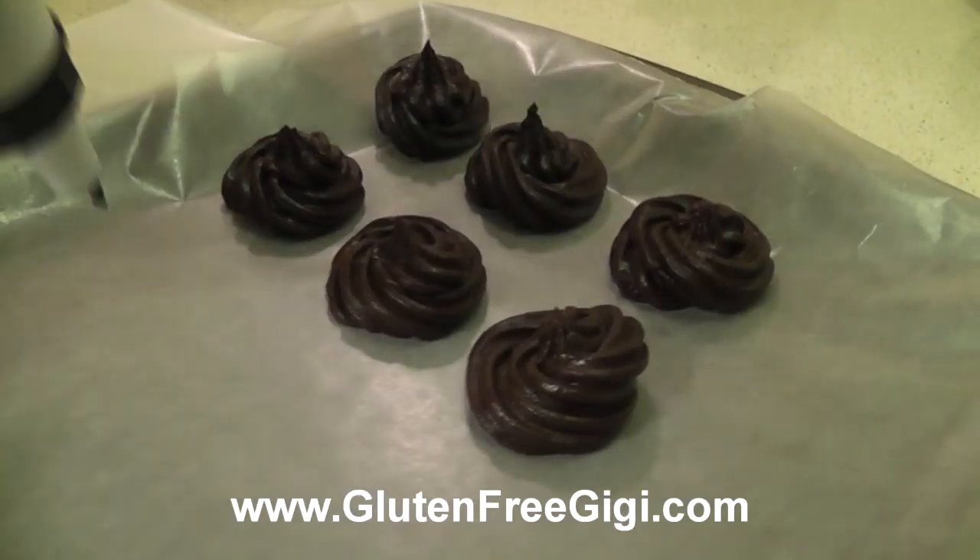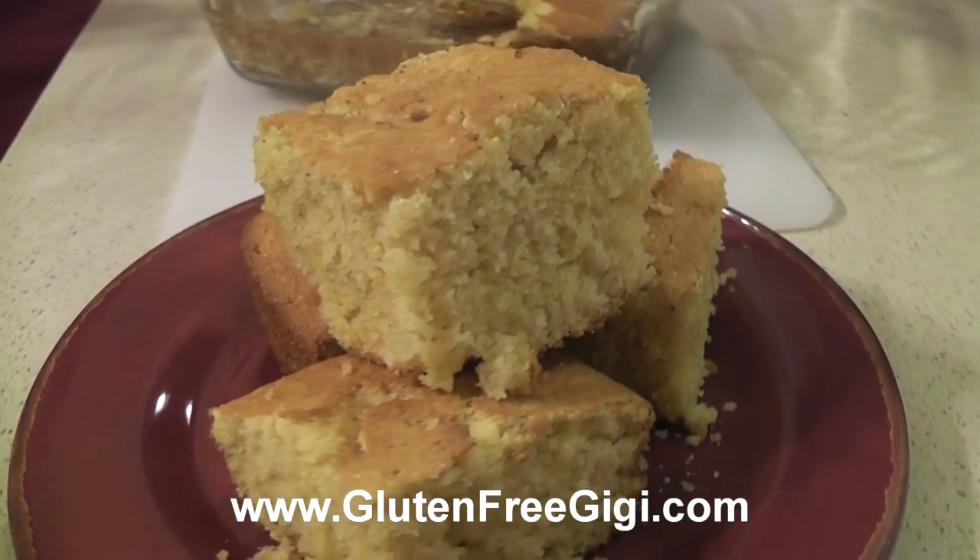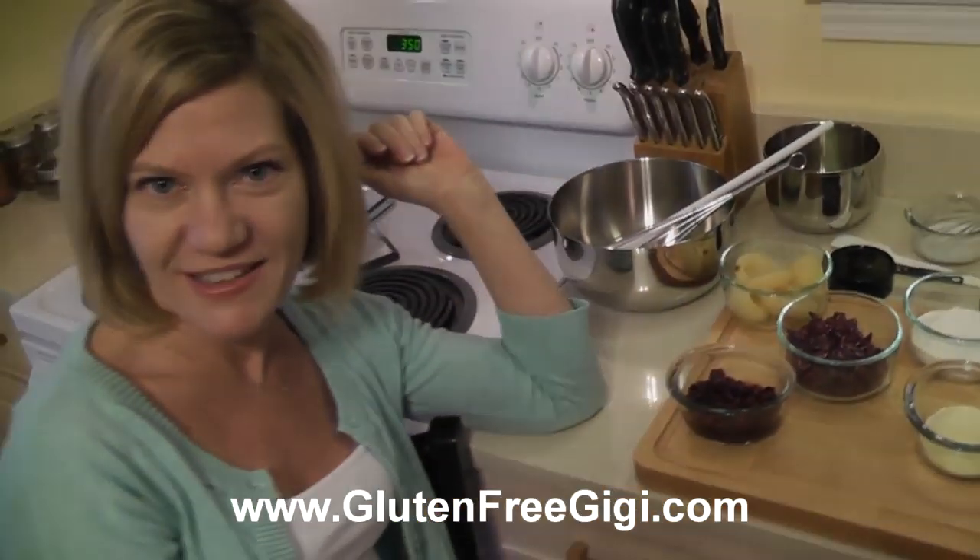I'm gluten-free Gigi and I understand how difficult it can be to enjoy the foods you love on a special diet. That's why I'm making these videos. Come join me in the kitchen.